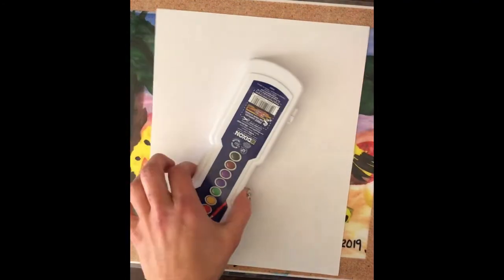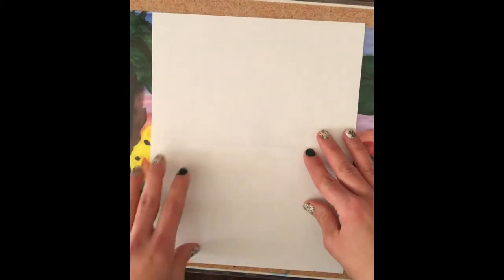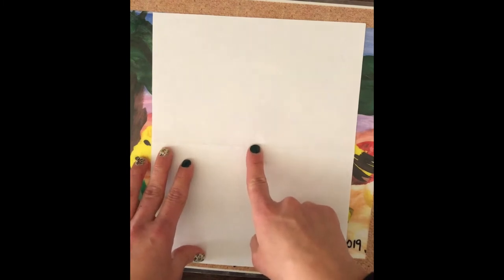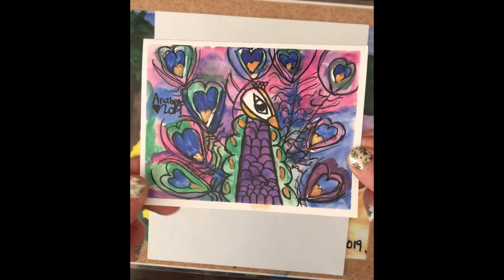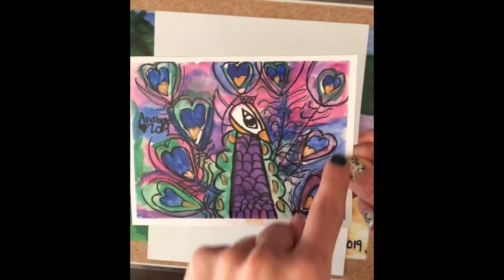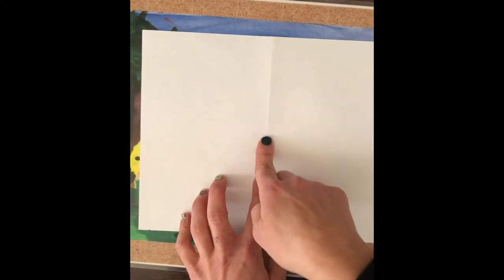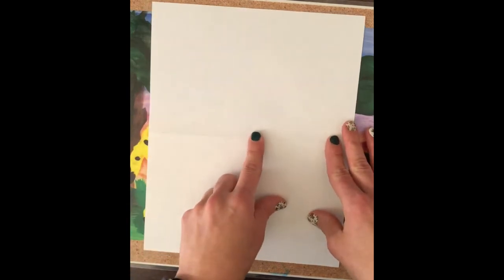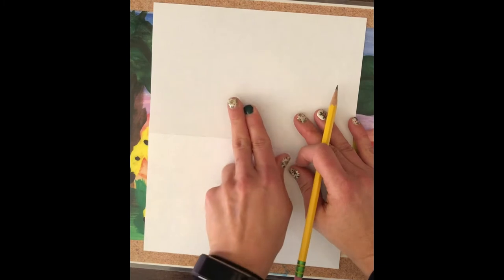To begin with your artwork, you're going to want to find the middle of your paper. We're going to create ours vertical in this example — if you want to do it horizontal you can. My daughter did it horizontal a few years ago and it looked really beautiful with the peacock's feathers coming out. You just have to turn your paper the other way and find the middle for the head. The middle of your paper doesn't have to be exact.